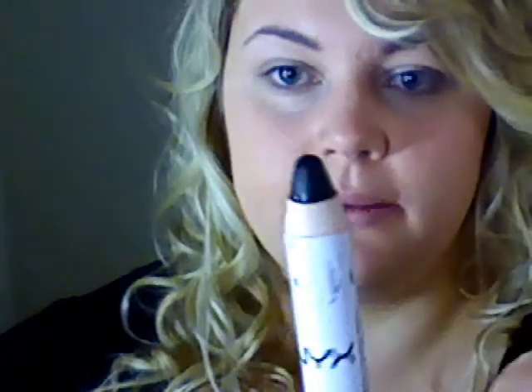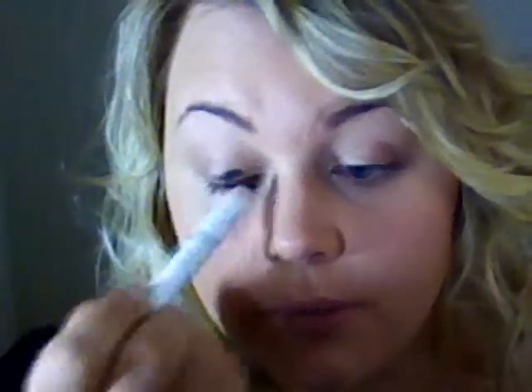I've already applied my eyeshadow base, and first I'm going to use this NYX Jumbo Eye Pencil — this is Black Bean. So a black matte base is what I'm going to apply first, and I'm using this black base all over my lid. Don't freak out when this is looking super matte right now — we can fix that.